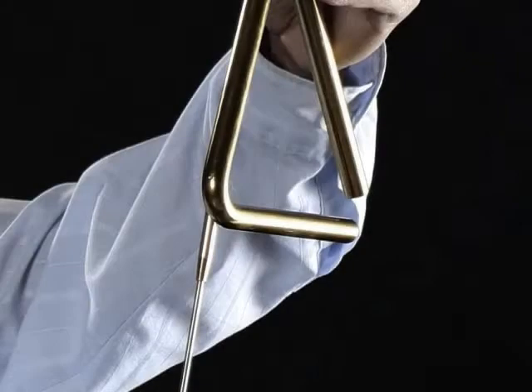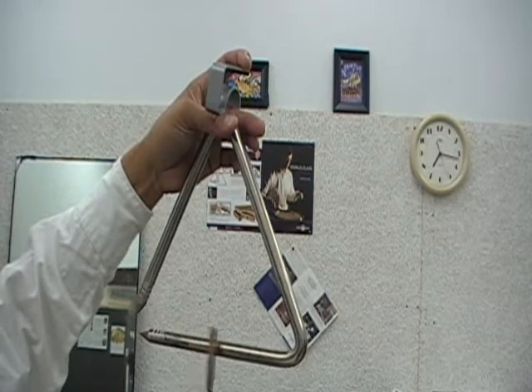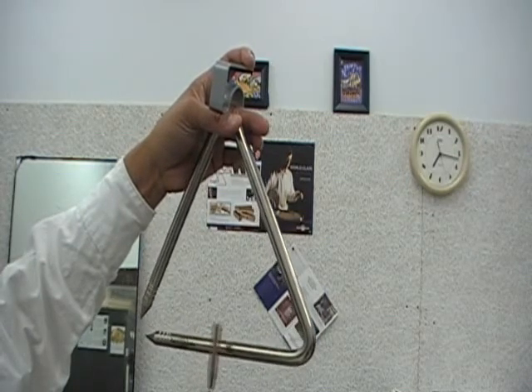A stroke made parallel to the bass, or about 45 degrees, is commonly used. A stroke should be prepared as close to the beating area as possible to eliminate any inconsistencies.